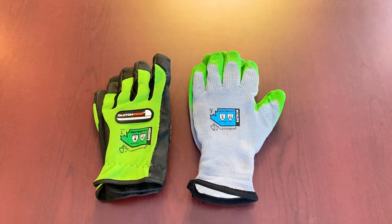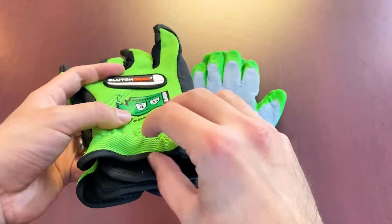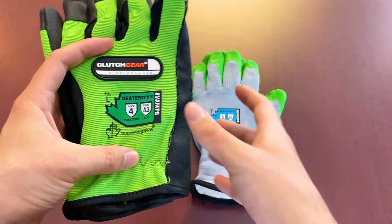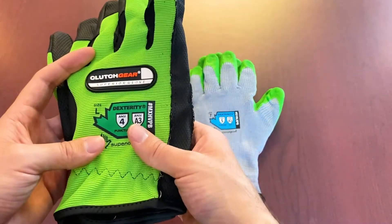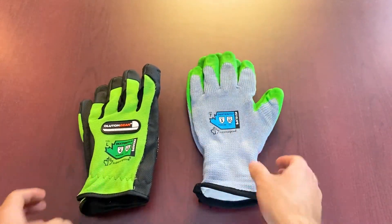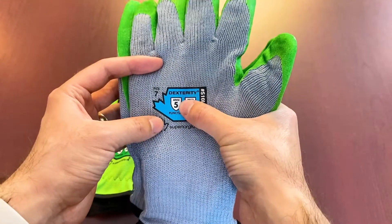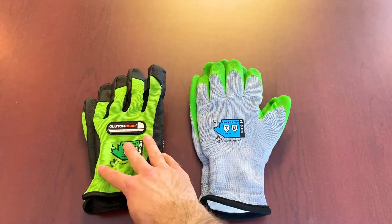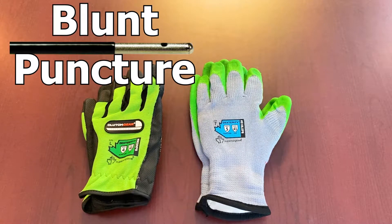Both of these gloves have their puncture resistance stamped on the back, which is ideal — that's the best location. Fetching inside for a tag works, but it's always nice to see your puncture protection ratings right on the back of the glove. This one has ANSI puncture level 4, and the other has ANSI puncture level 5.